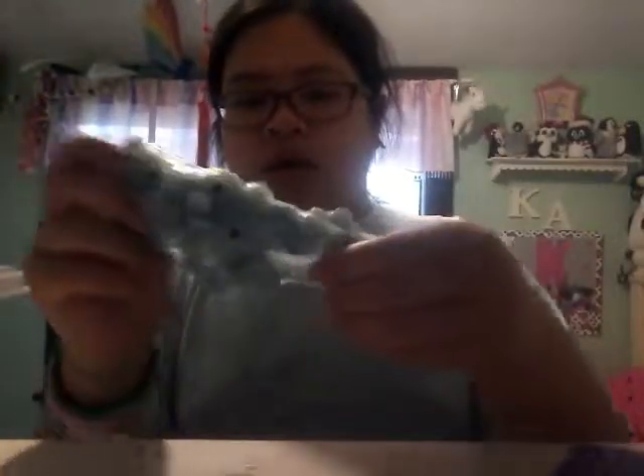Then we have this googly eye slime, and it's really, really pretty. I really like this one — it's just funny and fun to play with. As you can see, there's bunches of googly eyes, and this is blue clear slime. And it's crunchy and it's really fun to play with.